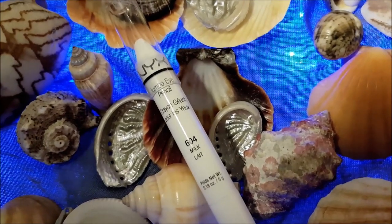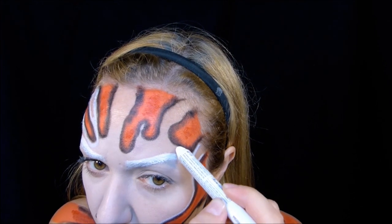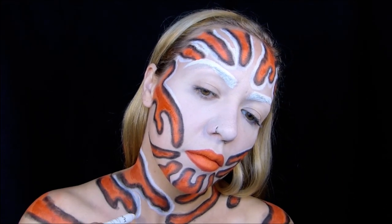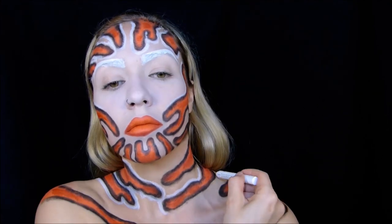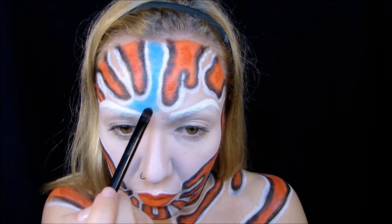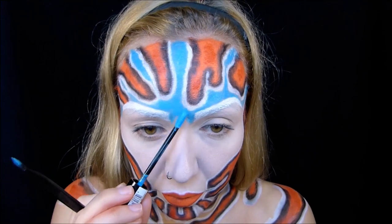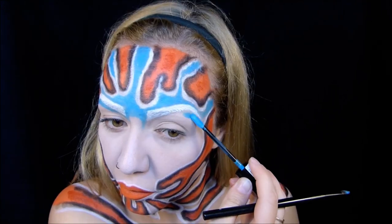Dann wird wieder konturiert, diesmal mit dem weißen Jumbo Pencil in der Farbe Milk. Da bin ich dann überall nochmal drüber. Jetzt geht es ans Ausfüllen der restlichen Stellen, und zwar mache ich das mit der blauen Liquid Suede Lip Cream in der Farbe Little Denim Dress. Für die feinen und schmalen Zwischenräume habe ich dann einen flachen Mixpinsel verwendet und mich von der Stirn zum Kinn und Dekolleté runtergearbeitet.